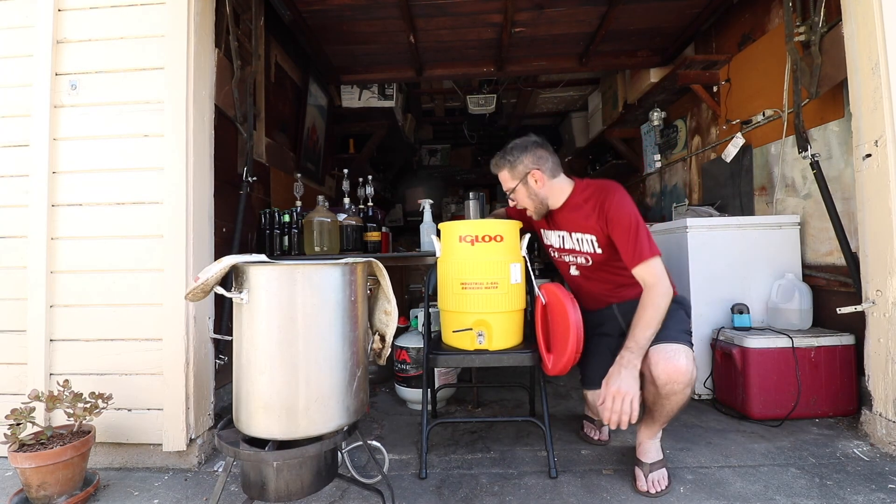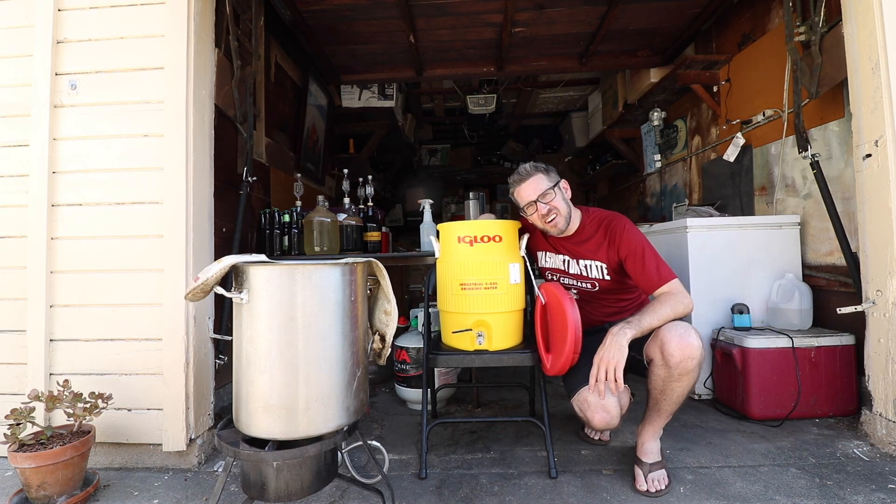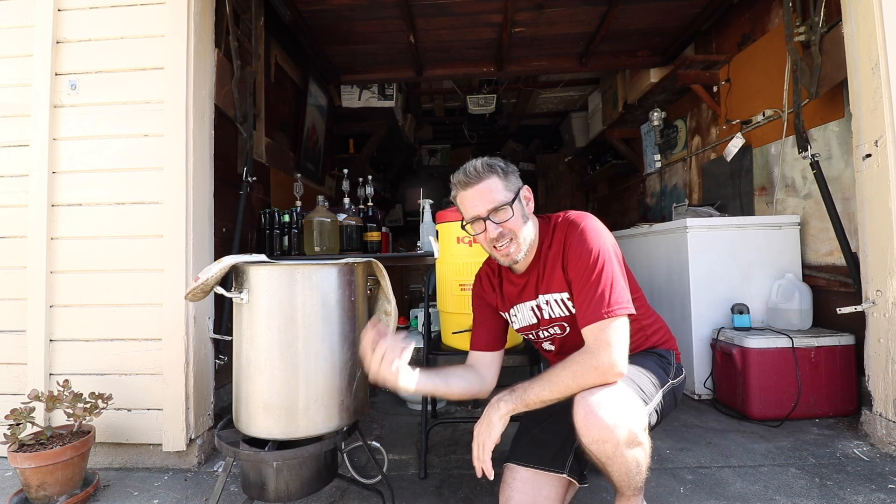Looks like I'm at 156 degrees Fahrenheit — I can live with that. It's still definitely in the ballpark. I'll put the lid on and let this sit for about 60 minutes. That should be enough time for the enzymes to do their work on the starches and get what I want.